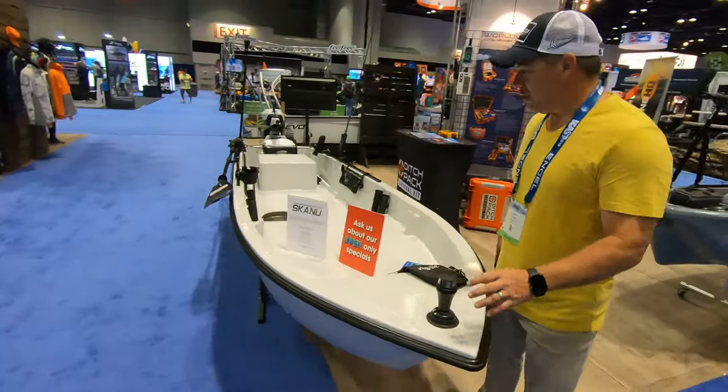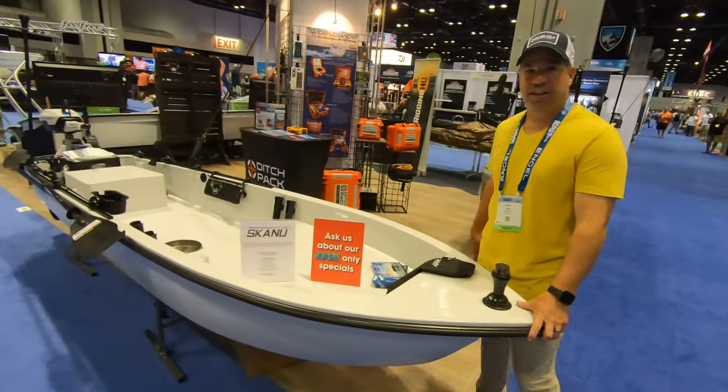Hey guys, what's going on? This is Kevin at East Cape Skiff. We have here the Skanu. The Skanu is 12.6 by 40 inches.